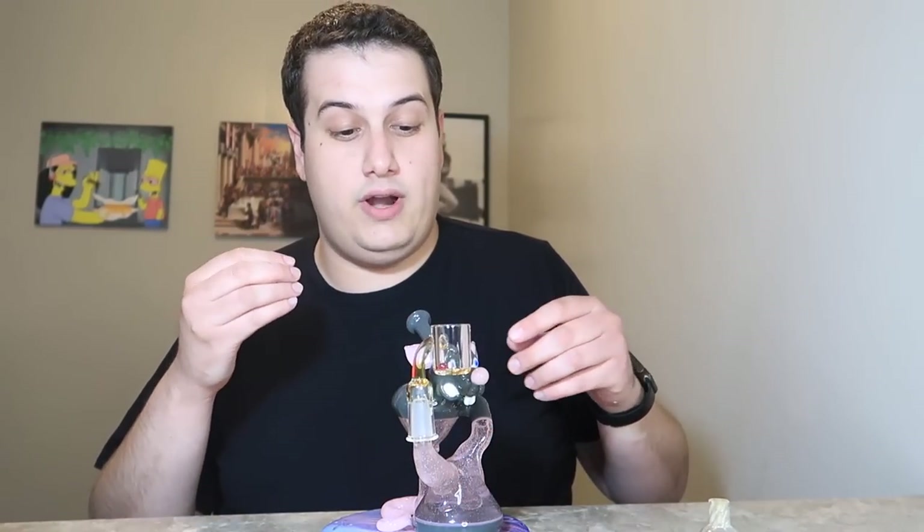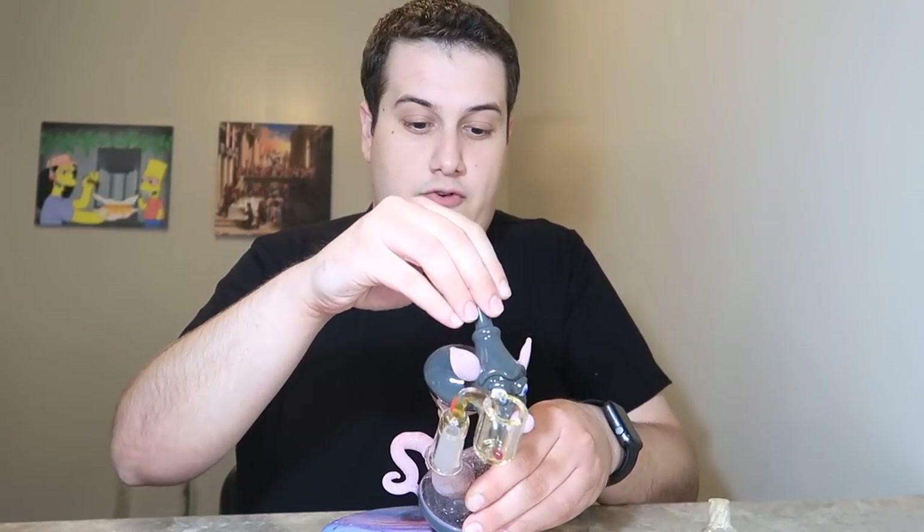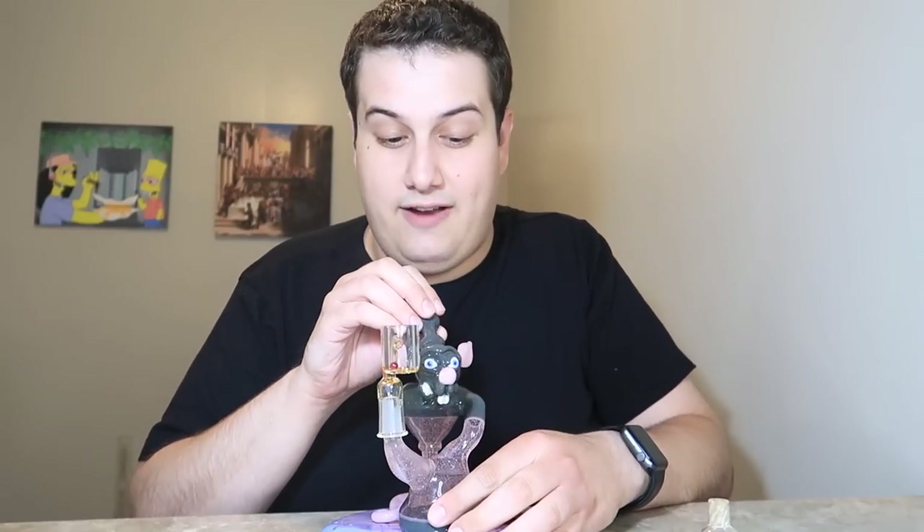A rig like this not only has good function, it's very durable. The day I got this, I put it down and somehow fumbled and knocked it over face-forward. As soon as it happened I was like, there goes that rig — there's no way something didn't break. I was looking at the nose, the ears, everything, and nothing was even cracked. But let's not forget, this is still made out of glass — it can break.